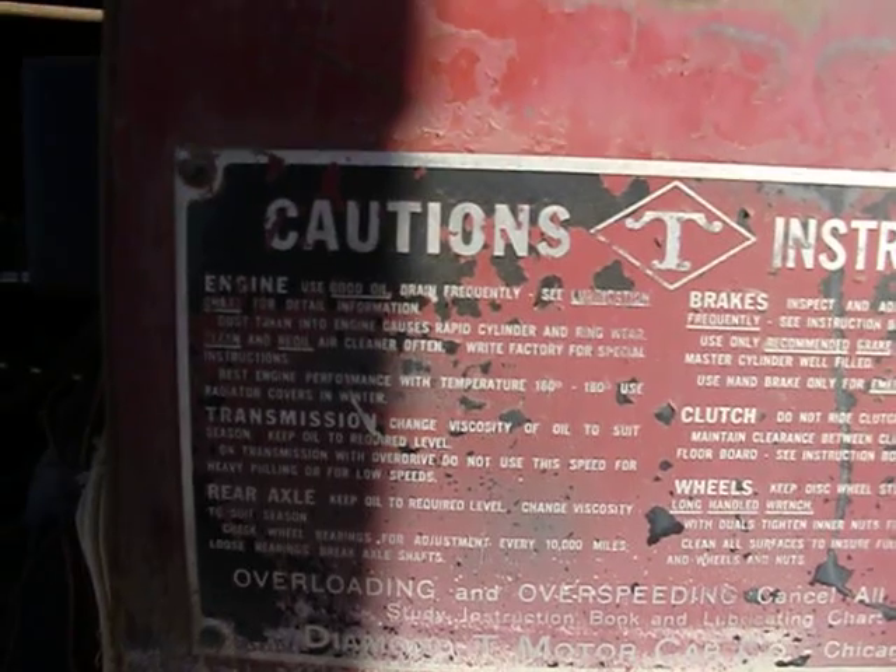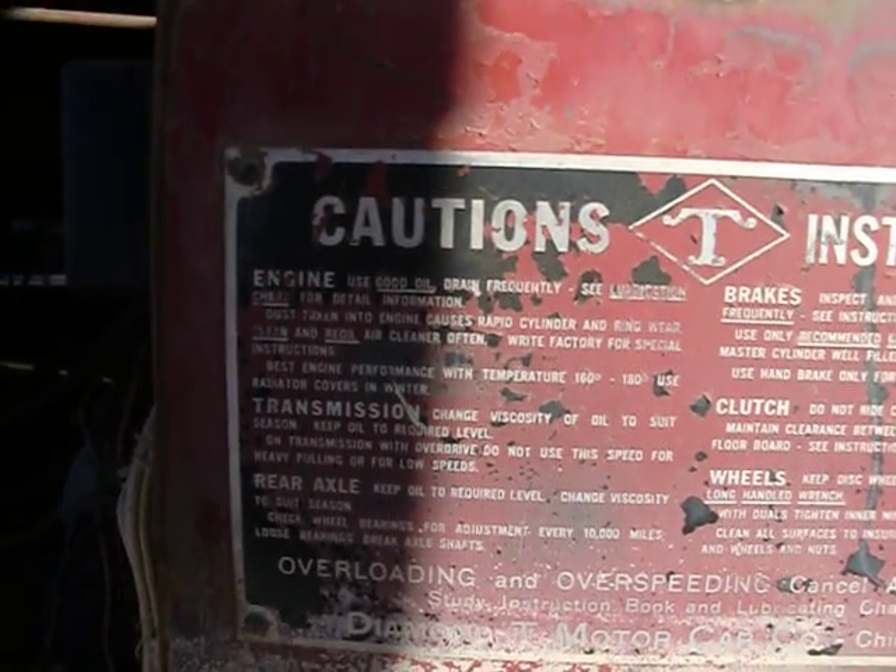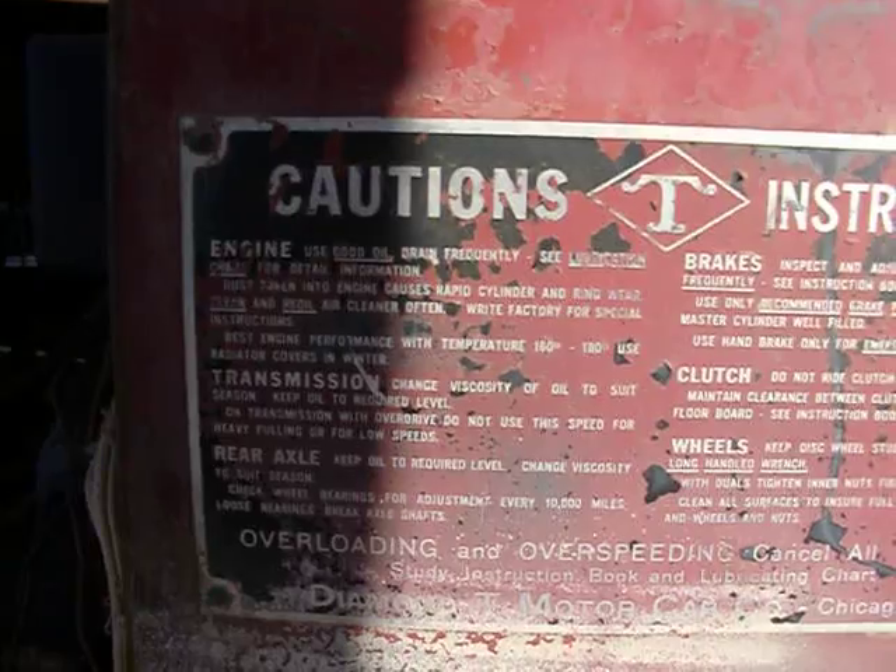Best engine performance occurs at a temperature of 160 to 180 degrees. Use radiator covers in winter. Change the viscosity of oil to suit the season.